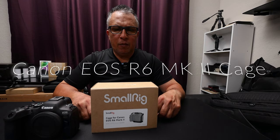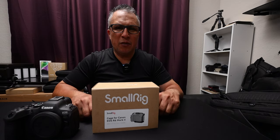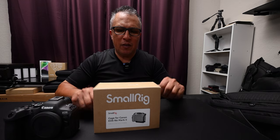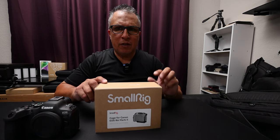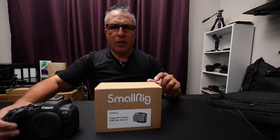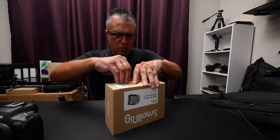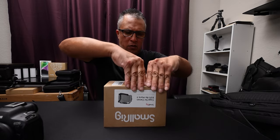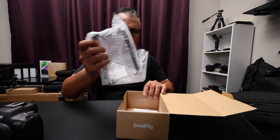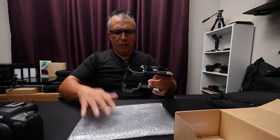Welcome back to my YouTube channel. I've been waiting for this for a long time. I ordered this about a month ago when the Canon EOS R6 Mark II just came out. This is a SmallRig cage specifically made for the Canon EOS R6 Mark II. Let's go ahead and open this box up and see what comes inside. Typical SmallRig packaging — they always put everything in bubble wrap, doesn't matter what you order from them.